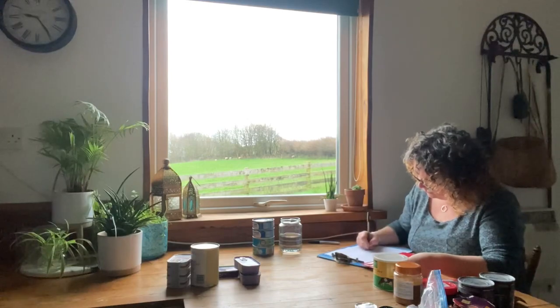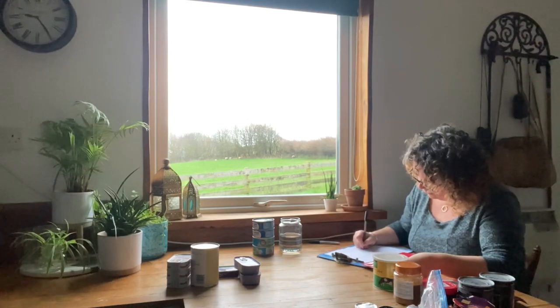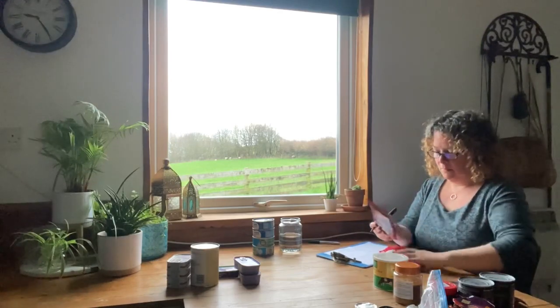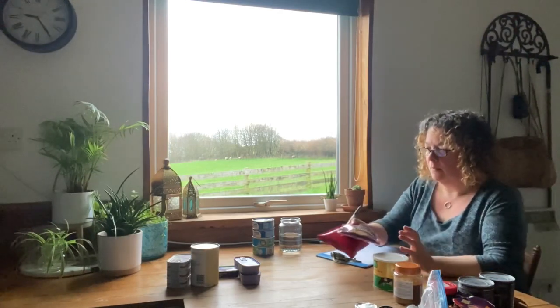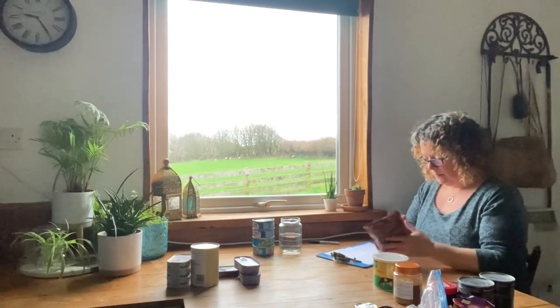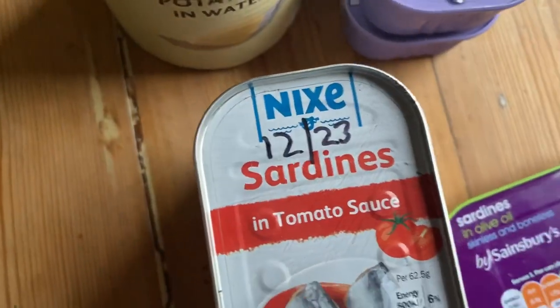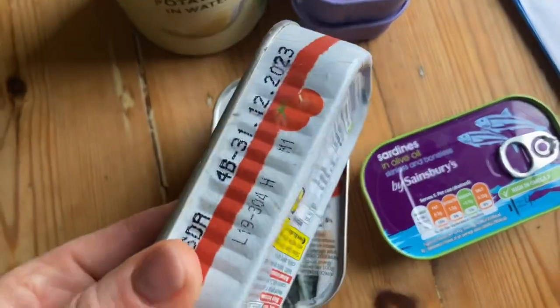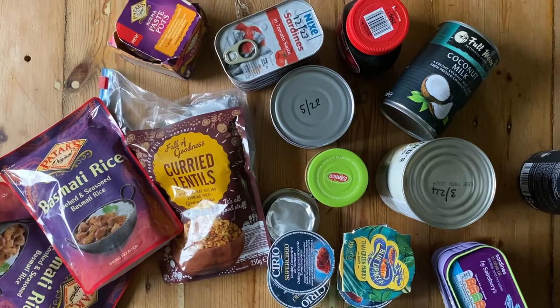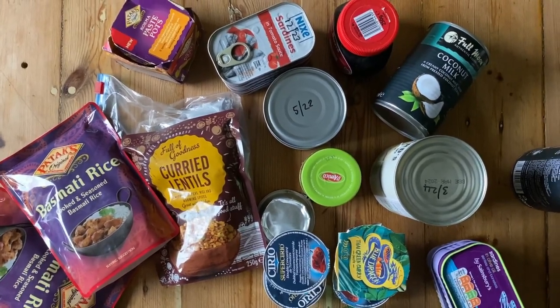Then I write down a shopping list of all the things that I need to replace. And for the long-term bag I try and choose foods that are really high in calories and or protein. If you're just going to fill your cupboards up with pot noodles then you're going to get really hungry really quickly. So canned oily fish like mackerel or salmon is an excellent choice, as is peanut butter, coconut milk, cooked legumes like lentils or chickpeas - things like that.